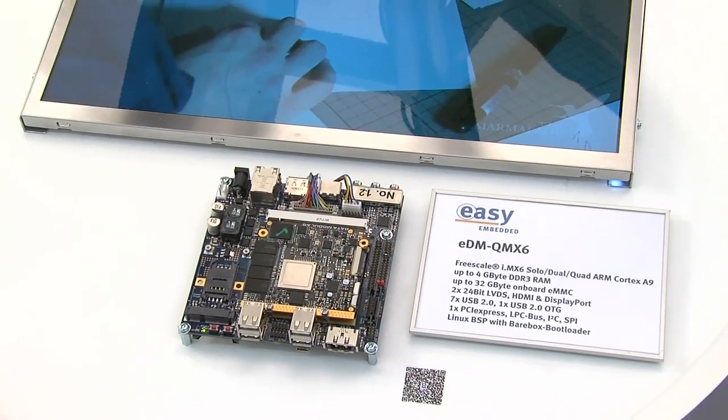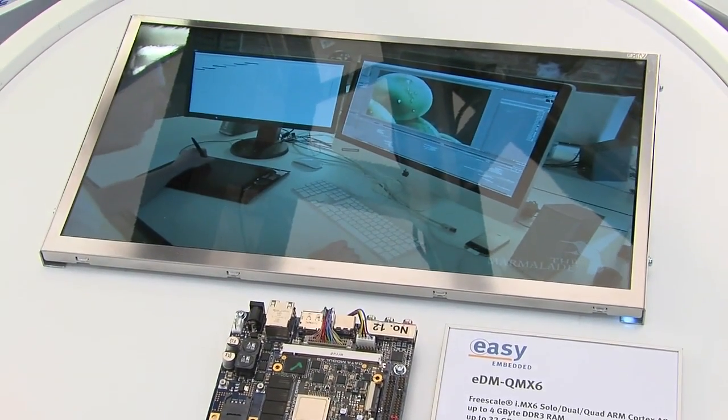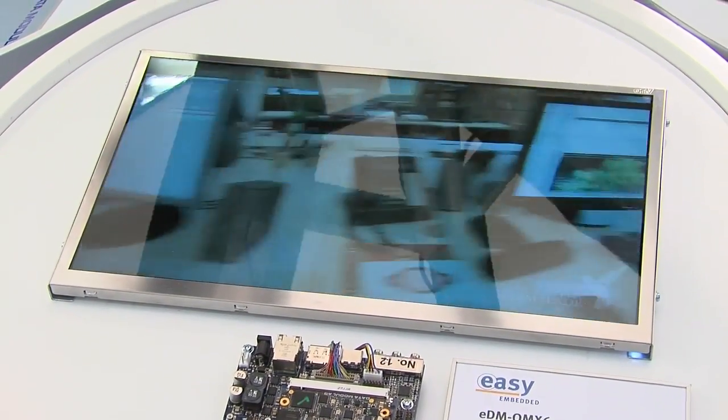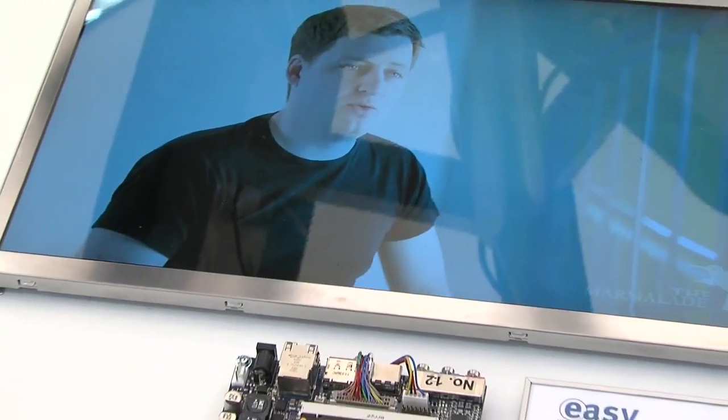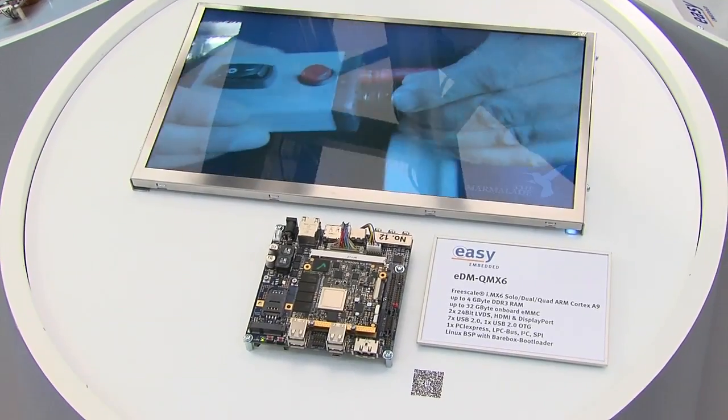Our first Qseven module based on the brand new iMX6 CPU from Freescale. It's the first time that the ARM world offers a really high performance CPU for graphics support, and you can see our module already driving a full HD video. It's scalable from single core, dual core, up to quad core in standard or extended temperature range.